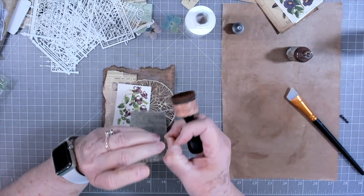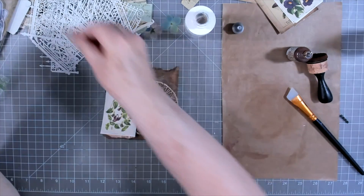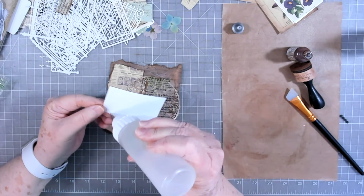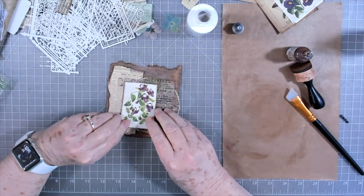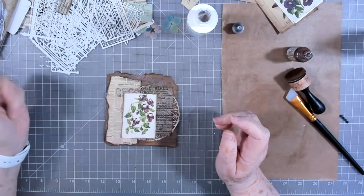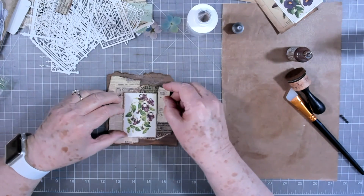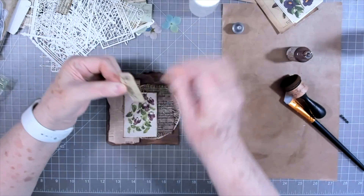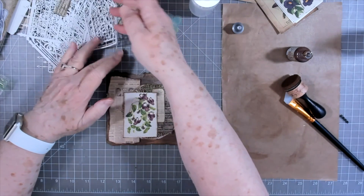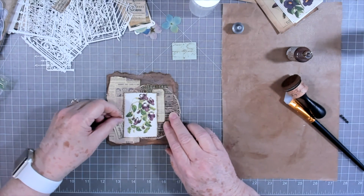Let's go ahead and put this down — yeah, I don't mind that. I think I'll go ahead and tear this edge; I don't want it even with the other one. There we go. I think I'm going to go with this as my main focal point. I'll tear that little point off because I don't like that sticking up, and then we can tuck this in — yeah, we can tuck that in there. All I'm doing is just grabbing odds and ends from my stash that I need to get used up.